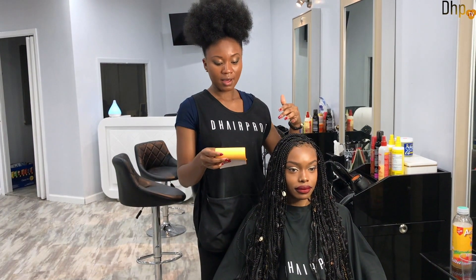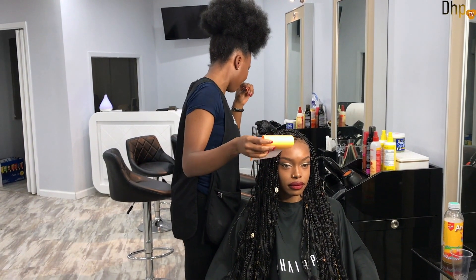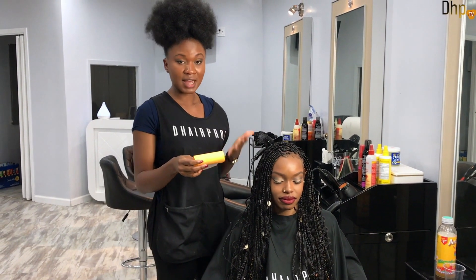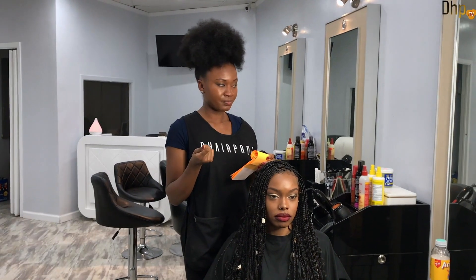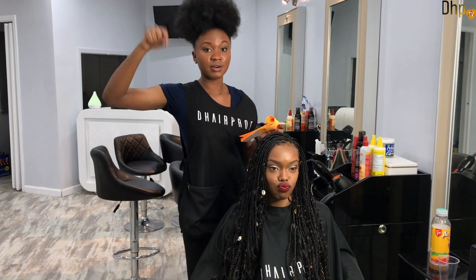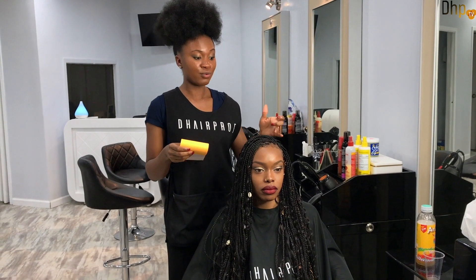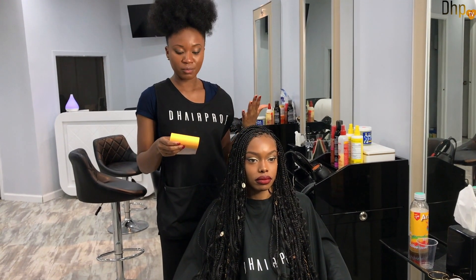Before you start braiding, if you're very sensitive with your scalp, I would recommend doing an apple cider vinegar rinse before you start. Take the jumbo braiding hair and rinse it in apple cider vinegar with warm water — just soak the hair, bring it out, and allow it to air dry. The truth is you don't know if you'll react to hair unless you try it, but if you feel you're very sensitive you can definitely rinse it so you feel more comfortable before you start to braid.